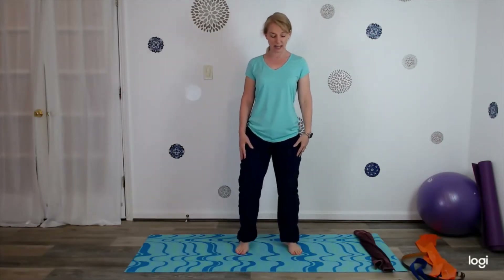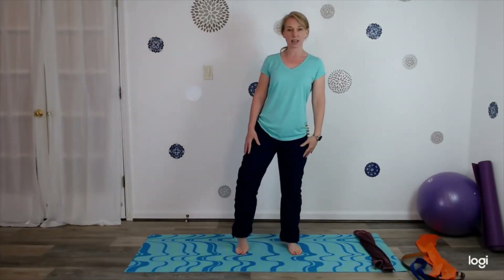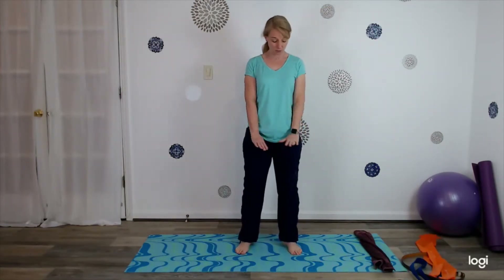Now we're going to lift the heel, other side — just lift and lift. Now come back to center. We're going to start standing stretches. Then at the end of the video we're going to progress down to the mat. You can also do this on the couch or a bed — so if you don't want to get down on the floor, you can do it on a bed or couch as well.